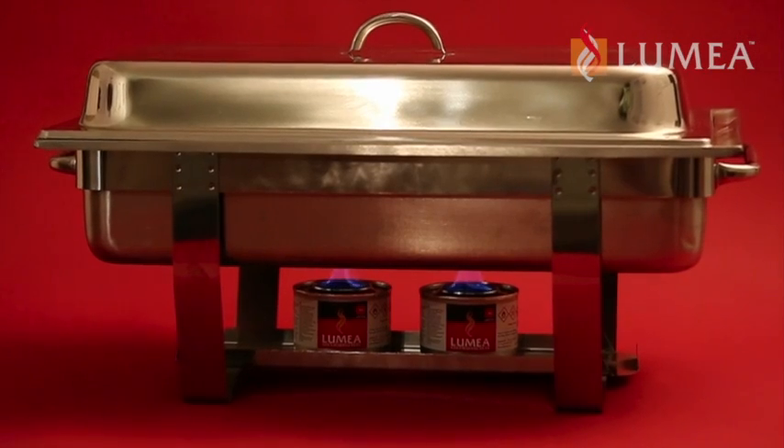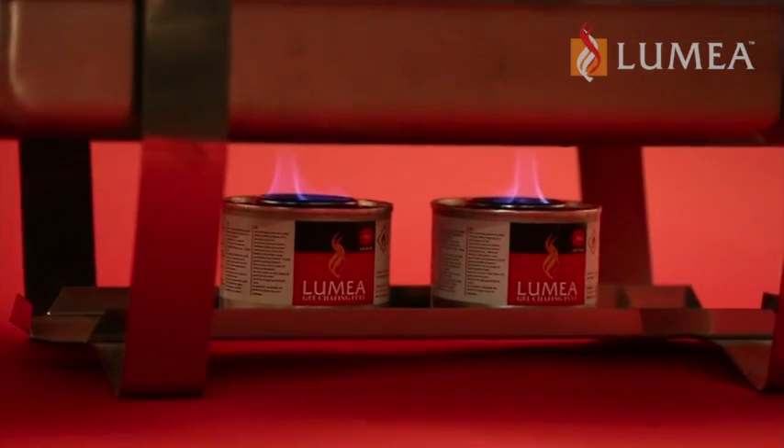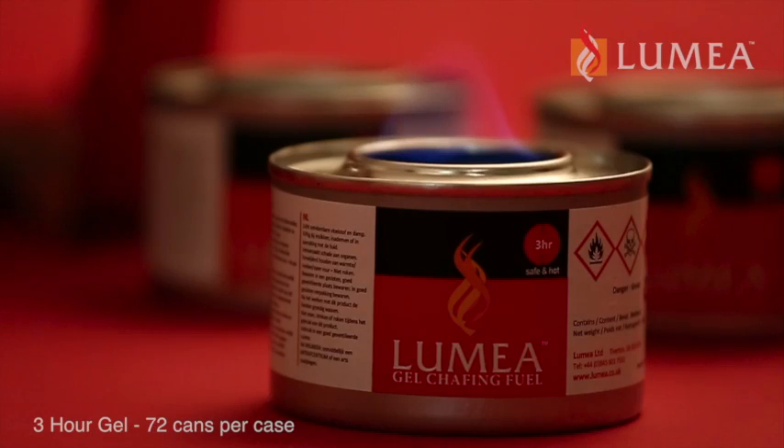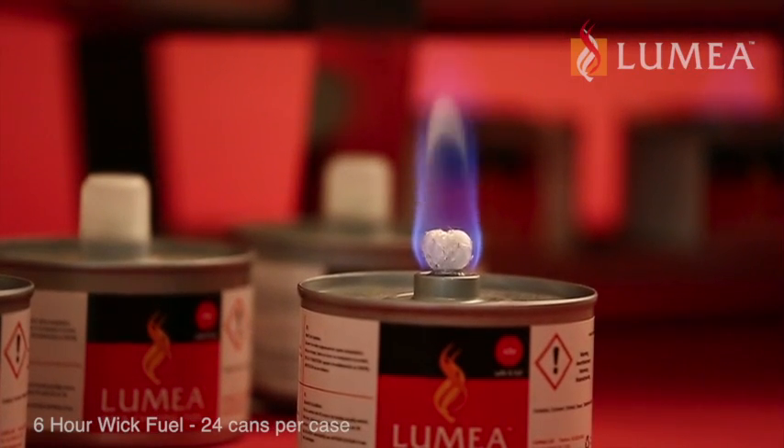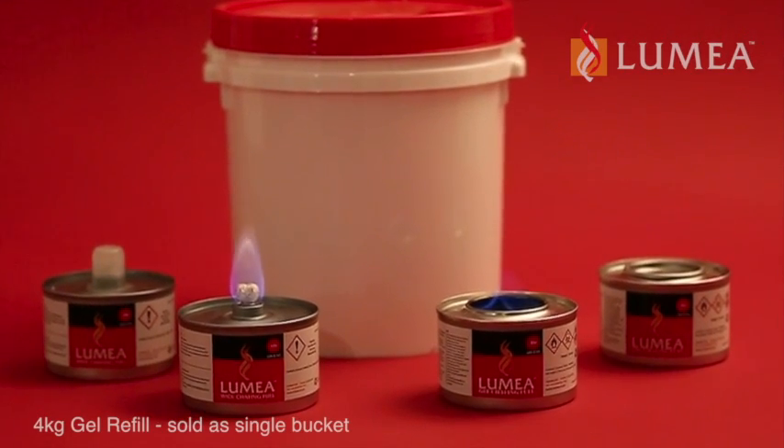Lumia Chafing Fuel has been carefully designed to address all your food and beverage heating needs. Choose between our super hot no spill 3 hour gel, our 6 hour wick fuel and spill proof cool can design, or the latest addition to our range: a 4kg refill bucket.